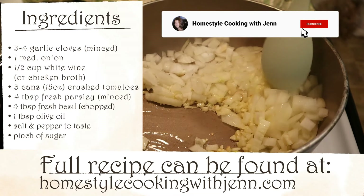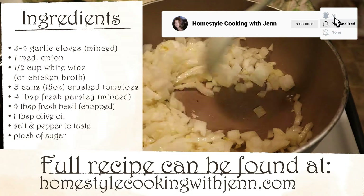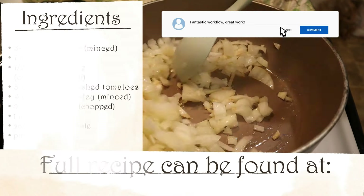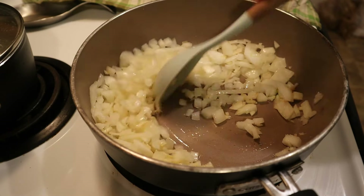If you're enjoying this video so far, hit the like button — it really does help out the channel. And if you have any cooking-related questions or would like to see a specific recipe, leave me a comment down below. Alright, let's get started.